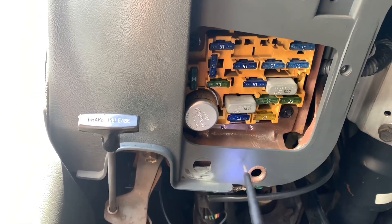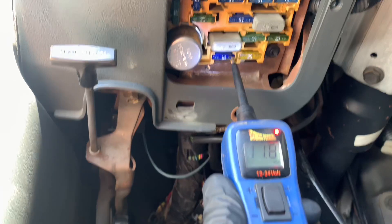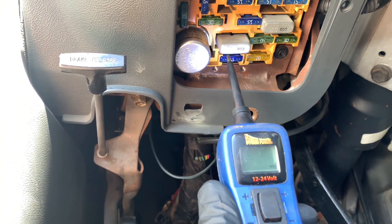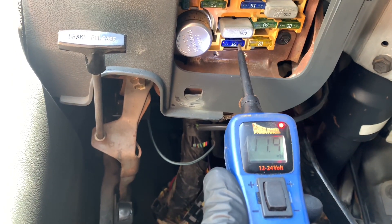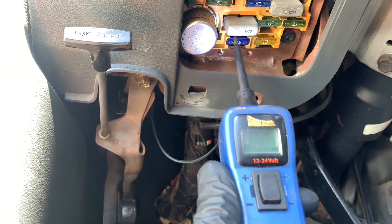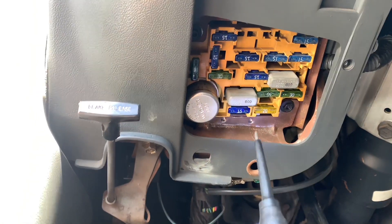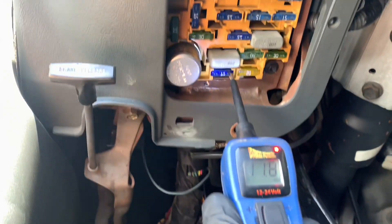On this old Ford van, I was checking fuses with my power probe. When I came across the power side, it beeped red and got a positive reading. Then when I came on the other side of the fuse, it grounded out — so the fuse was blown. The circuit was grounded out and shorted. With the help of the wiring diagram, I determined that it was the switch side of the multifunction switch that was causing the short. Replaced the switch, short went away, all was good.